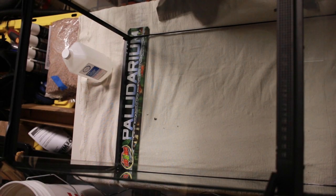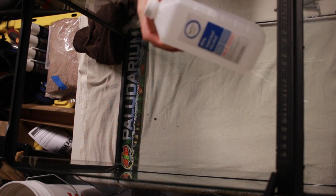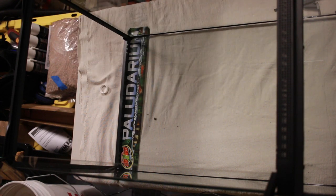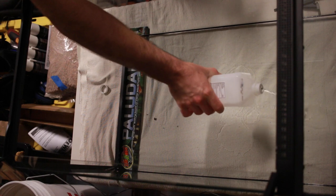First thing I'm going to do is wipe this down with some 91% isopropyl alcohol. This will help to make sure that all the glass is clear of any dust and maybe some factory residue, or anything that has settled on it that would get in the way of the next step, which is the application of the foam.